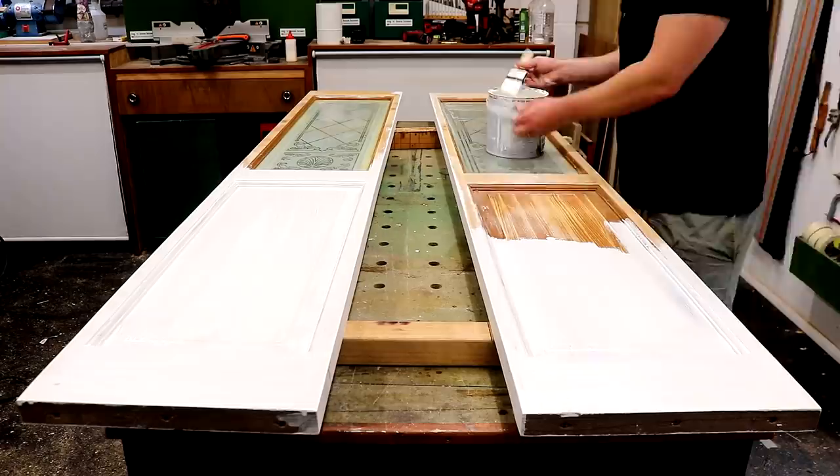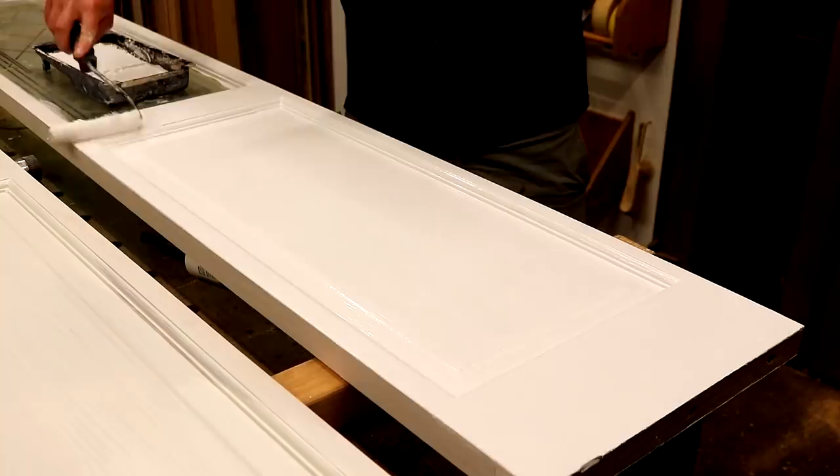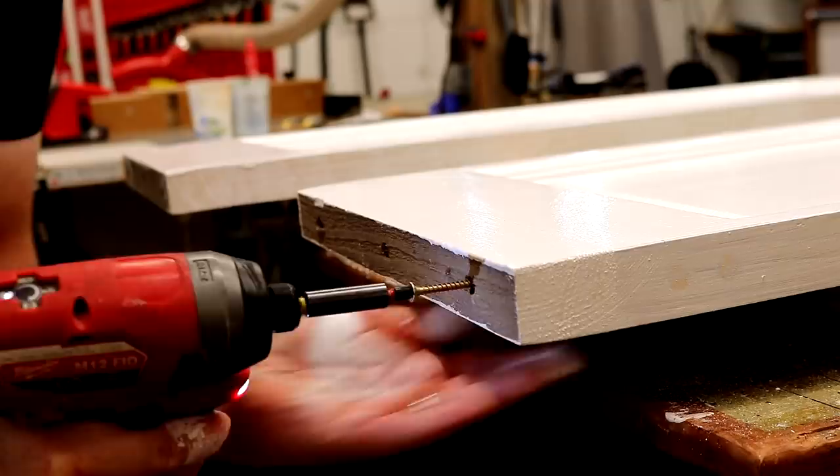Just one coat of primer looked pretty good, so I went on to applying this satin wood white paint, using a brush for the intricate bits and finishing with the mini roller which leaves a nice finish. At this point the glue has dried on the bottom pieces I added, so I can now remove the screws as I'll need to cut these doors down later and I don't want to cut through the screws.